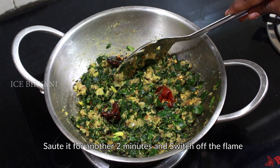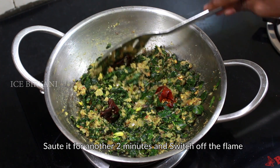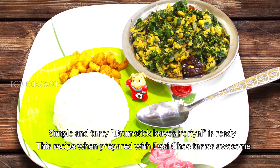After this, it will be good for 2 minutes. Now let's put it on top. It's very simple and has a very good taste.